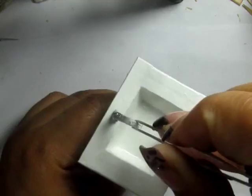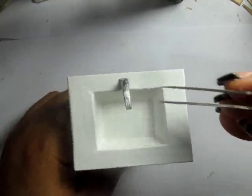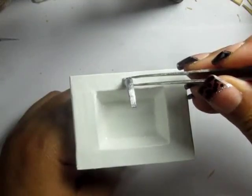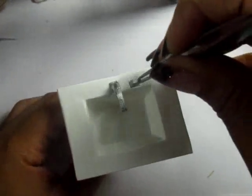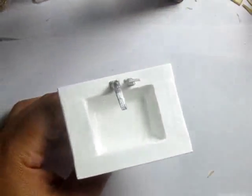Then just start gluing the pieces together. I'm actually using super glue to glue these because I need them to hold fast. I painted these with Testors model paint — the enamel paint that you get in the model car section at Michael's.